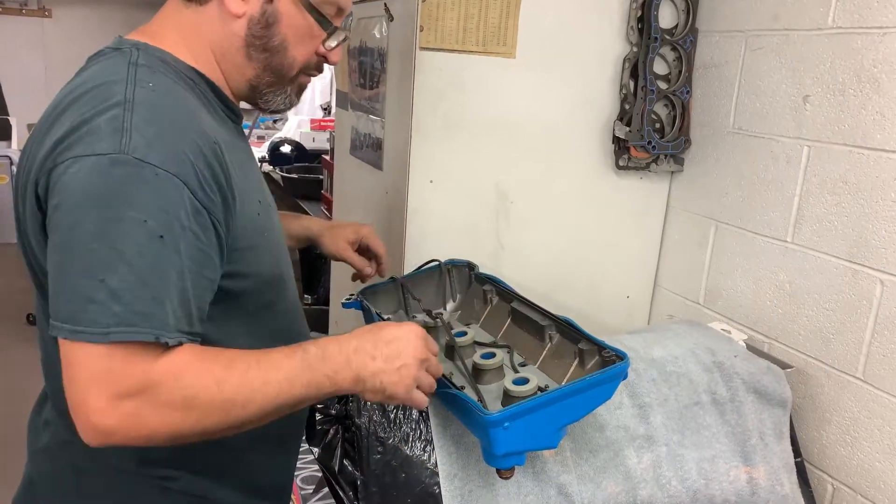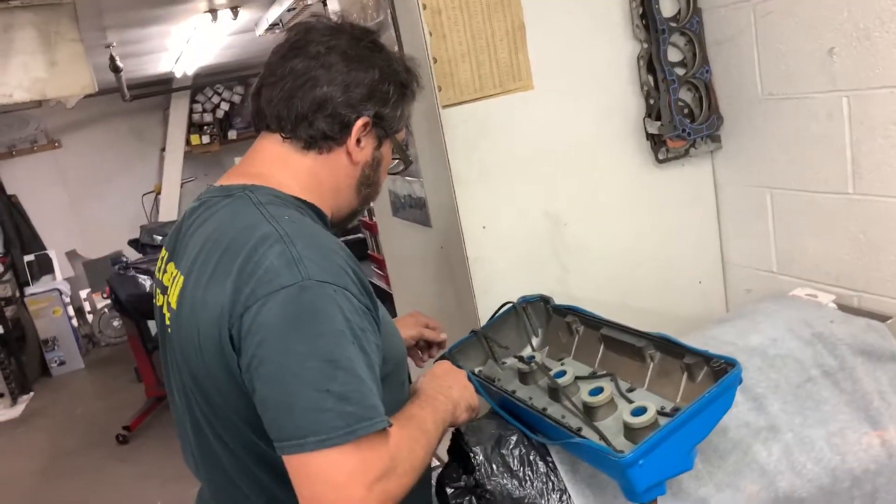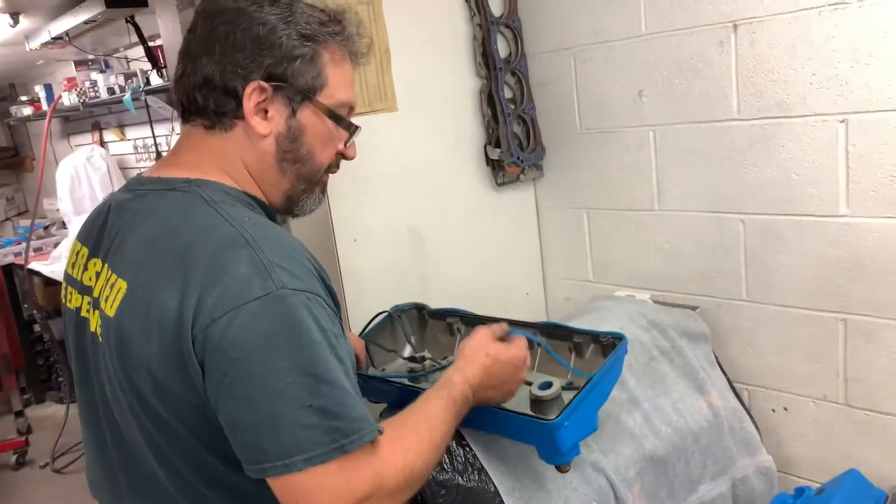If you got new ones here, let's put them on. I'll make sure these bolts are nice and tight. After that, wash and put them on. Sounds good to me.